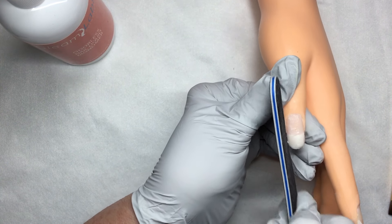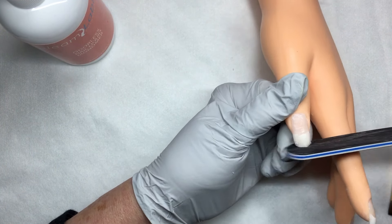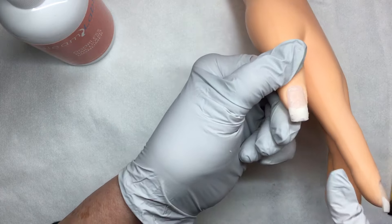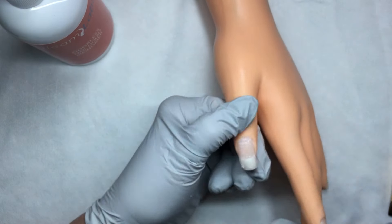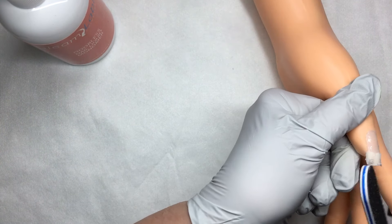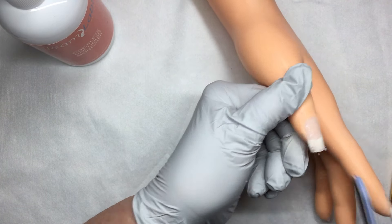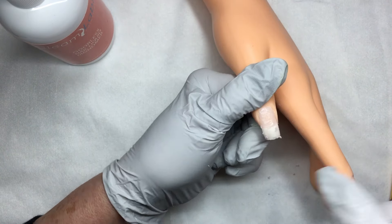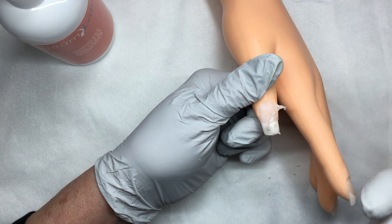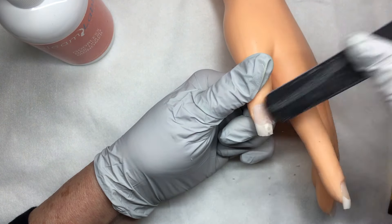Very gently filing my sidewalls and shaping my free edge. You'll see how the product is kind of building up — that's the dispersion layer that you're going to remove. I'm doing my lower arch, then using my file and coming up on top of the surface of the nail and rolling off that layer, very gently filing to remove it.